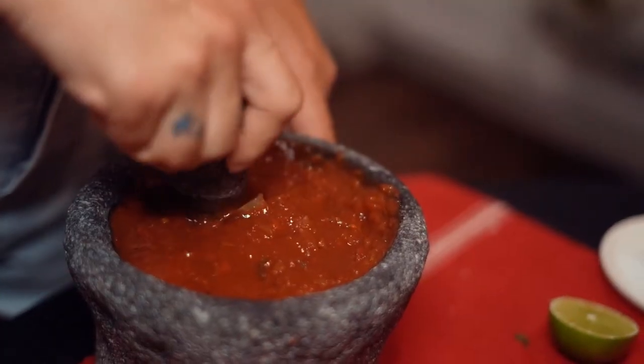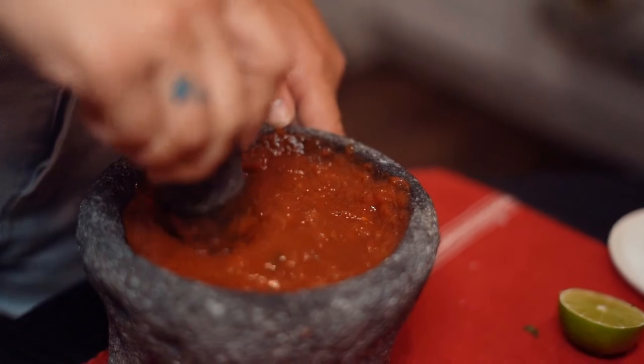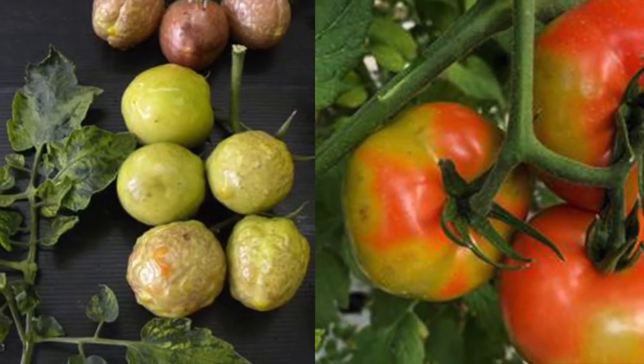Howdy TPDDL fans and happy Cinco de Mayo. Today we're figuring out what is tomato brown rugose fruit virus. If you're planning on making some homemade salsa, better be sure it doesn't have the tomato brown rugose fruit virus.